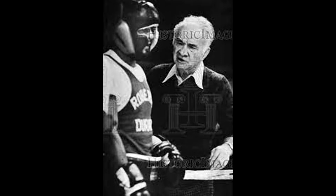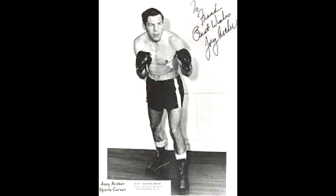Freddy Brown was a master teacher and trainer from the old school. He trained Joey Archer and taught him how to box from the ground up.